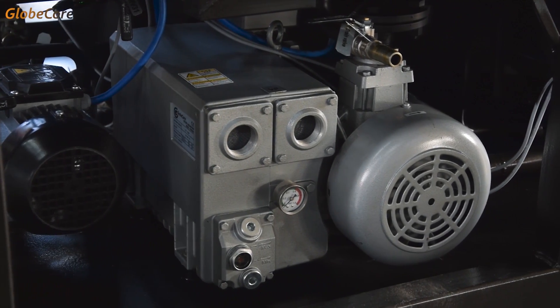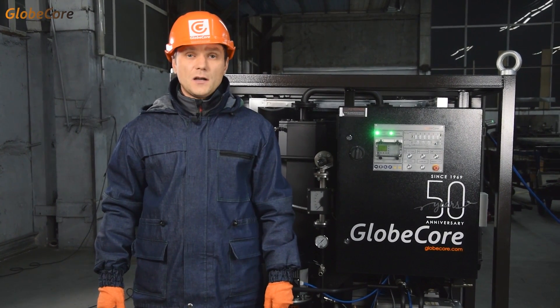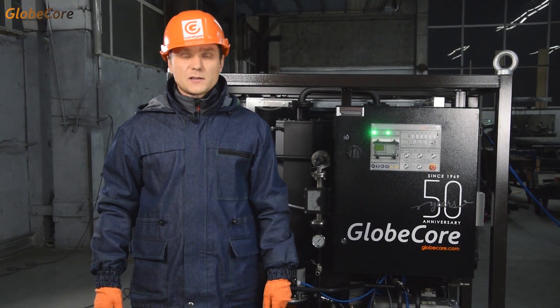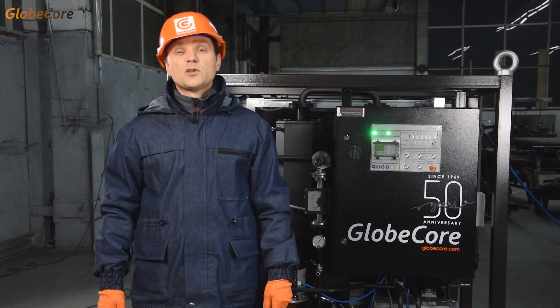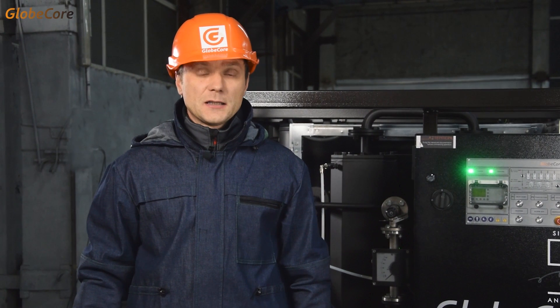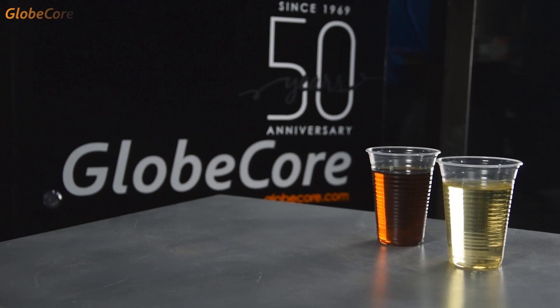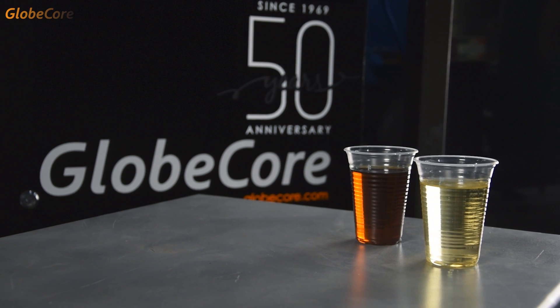This machine will be very handy for anyone involved in transformer servicing. The compact dimensions of the CMM-6R light make it very easy to transport on and around the site. Let me also point out that, in principle, the machine is capable of processing not only transformer oil, but other oil products as well.